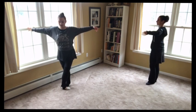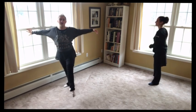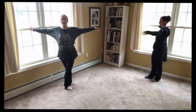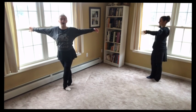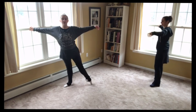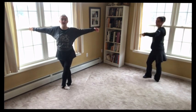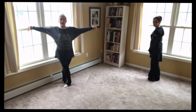Good. So we'll go four tendus to the front — out and in, out and in, front, and front. Now we go side — side, closing back. Side, closing front. Side, closing back. And wait.